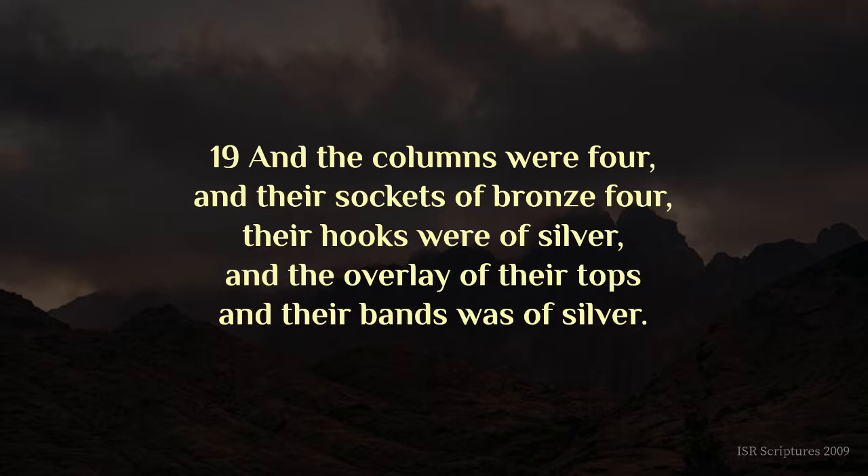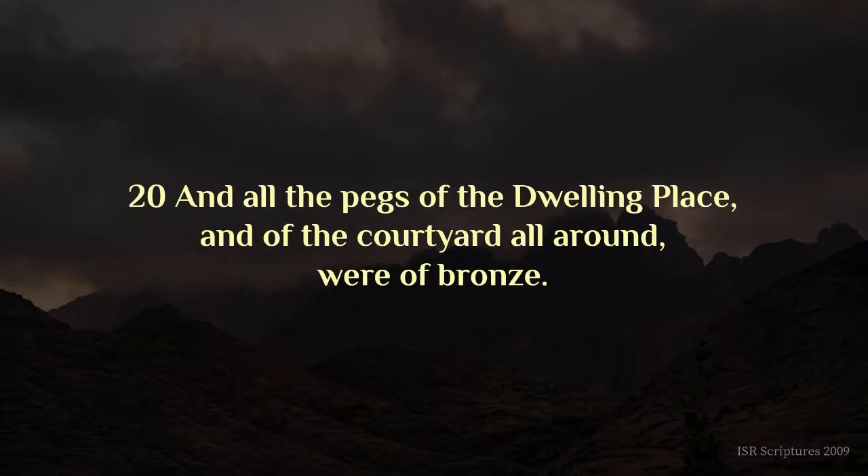And the columns were four, and their sockets of bronze four, their hooks were of silver, and the overlay of their tops and their bands was of silver. And all the pegs of the dwelling place, and of the courtyard all around, were of bronze.